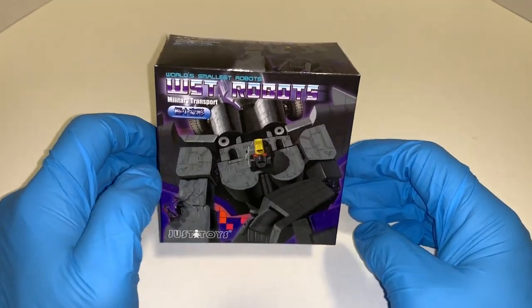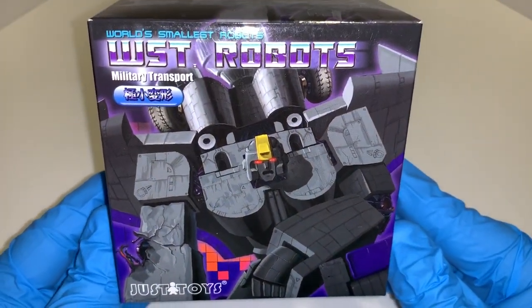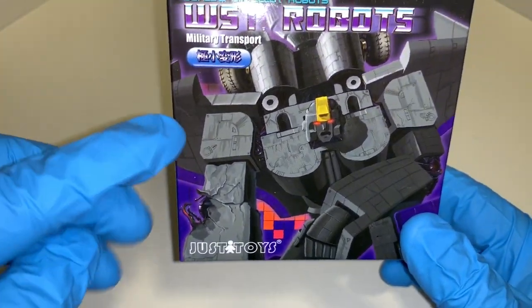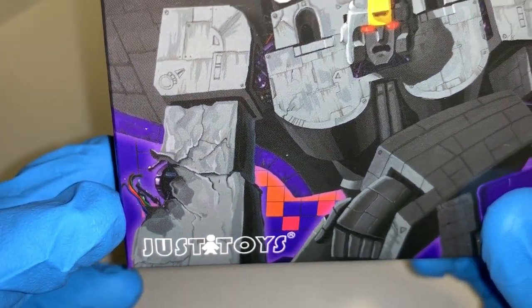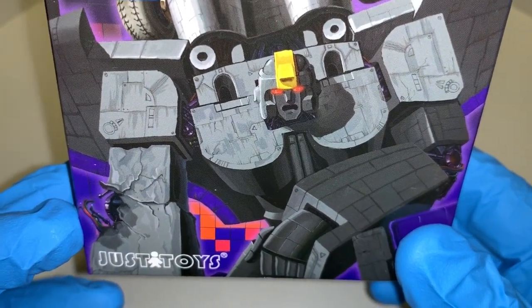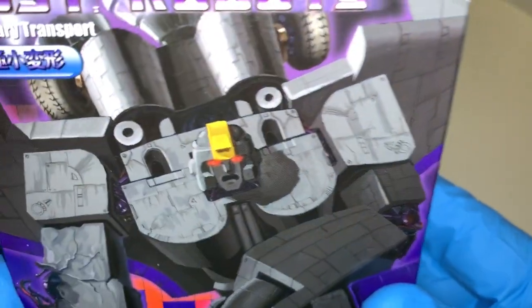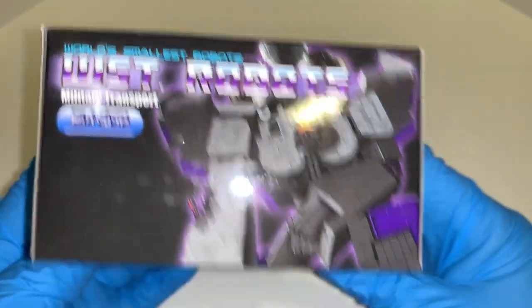With that brief history and backstory, let's take a nice close-up look at the box. As you can see on the front, there's a fantastic picture of Astrotrain. What I like is this awesome battle damage on his arm — just great artwork. He's obviously just been in battle, seems exhausted and hurt. And a beautiful facial sculpt there of him. The same picture appears on the top of the box as well.